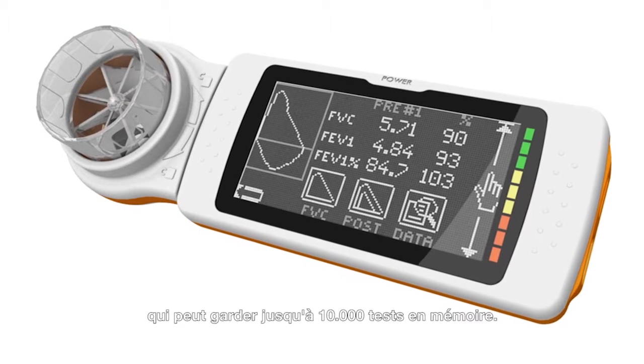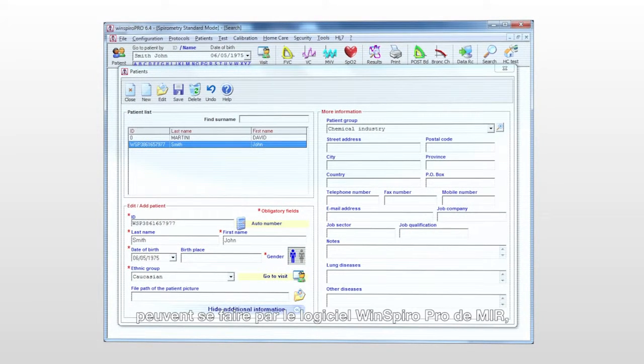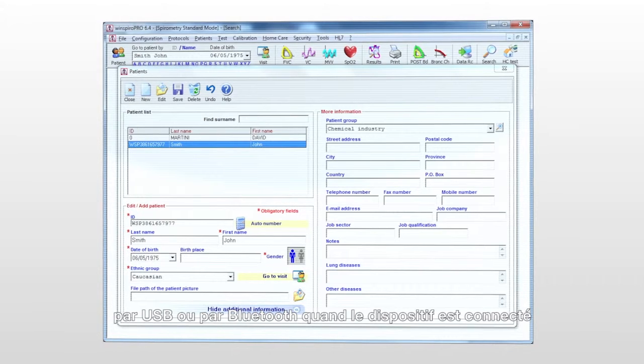It can hold up to 10,000 tests in stored memory. Both operations of entering and retrieving patient data can be performed via MIR's computer software, WinSpyro Pro, via USB or Bluetooth when connected.